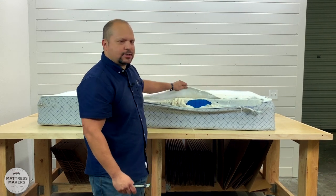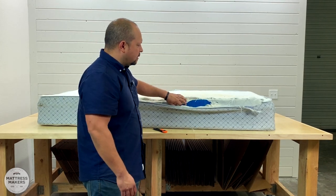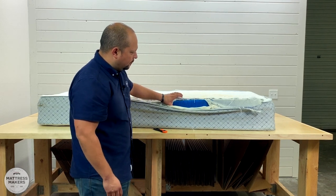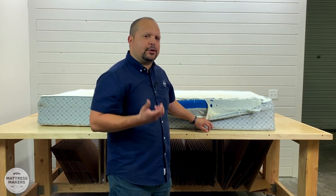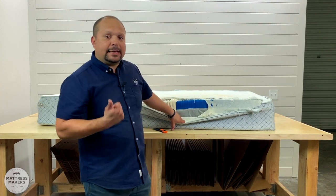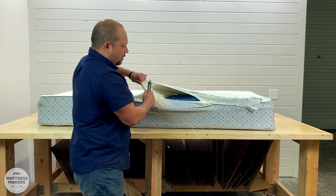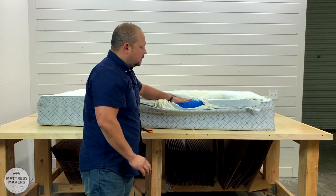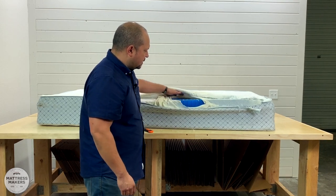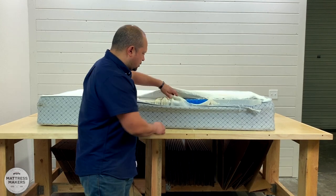We have here just a basic stretch knit cover — medium weight, not too light, not too heavy. This is actually a kids' mattress from Italibed, an older model. It has about two and a half inches of what they call their gel matrix material. Instead of polyurethane foam, which most mattresses use in the comfort layers, Italibed uses this blue gel matrix material, which is much better for durability. Polyurethane tends to break down with every use, but this gel matrix holds up quite a bit longer. This mattress is at least 10 years old and still looks in decent condition.